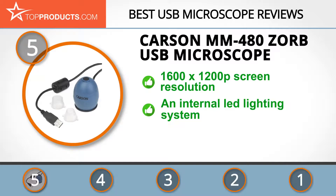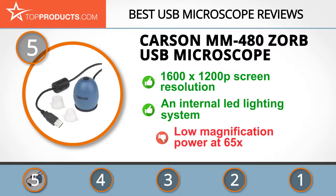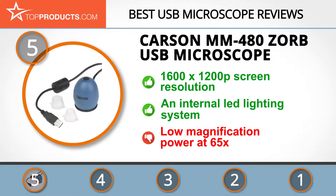It comes with an internal LED lighting system, allowing you to get brighter and therefore clearer images. Unfortunately, the 65x magnification might not be powerful enough for you, depending on what you plan to use the microscope for.